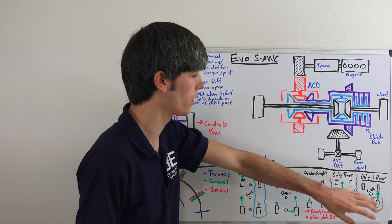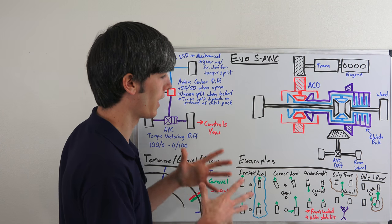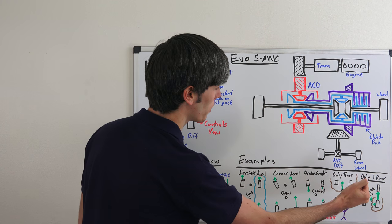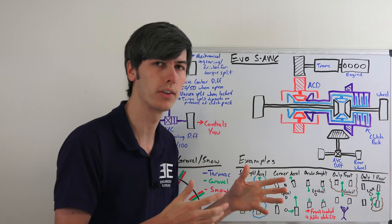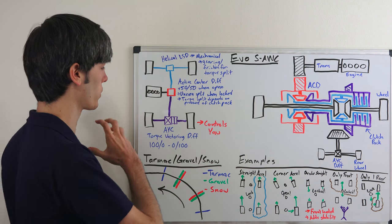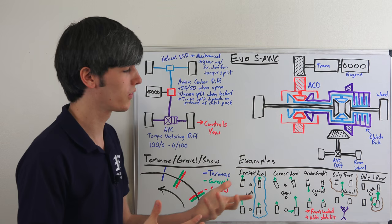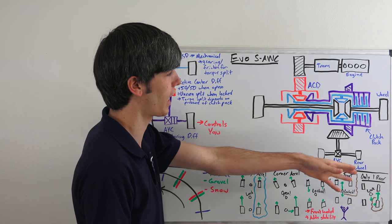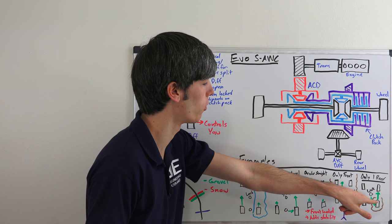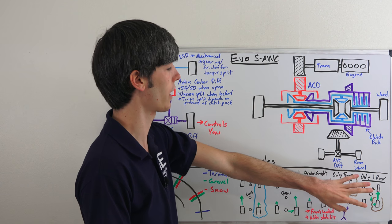What if you only have one rear wheel on the ground and the other three are in the air? It's an unrealistic scenario, but if Mitsubishi designers put the software in to handle it, essentially what the system would try to do is lock up the center differential and try to send all of the power to the rear, because the rear has the one tire on the ground. Then the active yaw control — the torque vectoring differential — can send all of the torque to one side, so it's going to lock up that clutch pack and send all of the torque to that one rear wheel. In reality you're going to have some clutch slip and all the wheels will be spinning, but you're sending as much as you possibly can to that one rear wheel to try and accelerate.